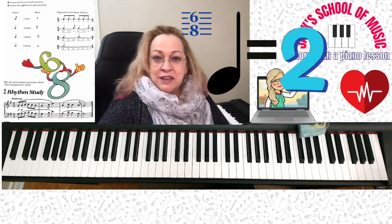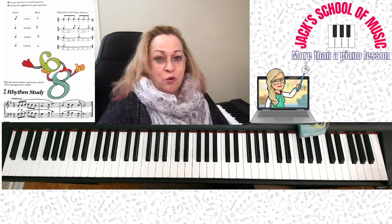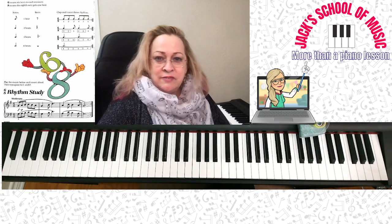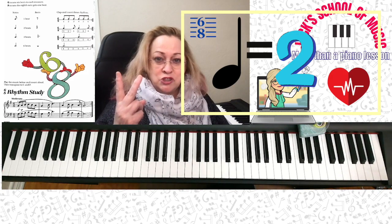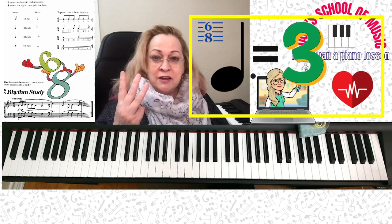Now it means everything's doubled. The quarter note is going to equal 2. The half note is going to equal 4, although you're not going to see that very often. What you're going to see very often is an 8th note, which equals 1. You're going to see a quarter note, which equals 2. And you're going to very often see a dotted quarter note, which equals 3. Memorize those right now.